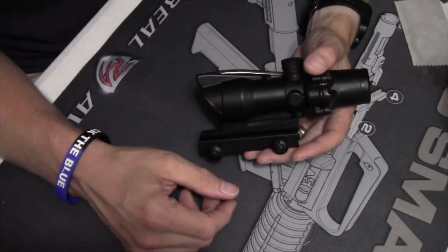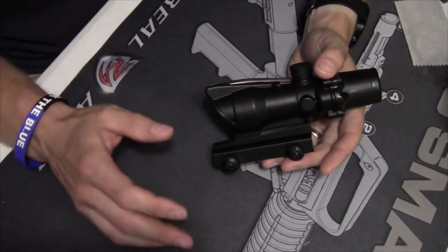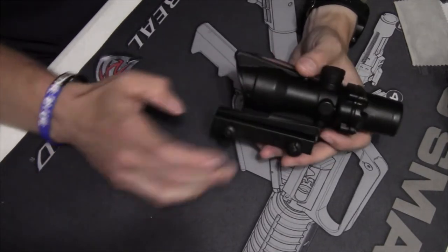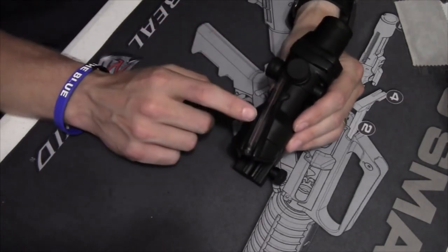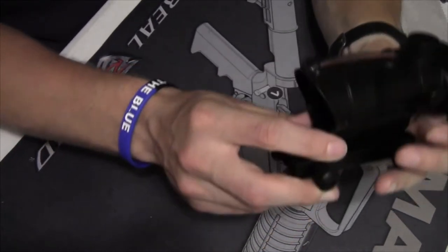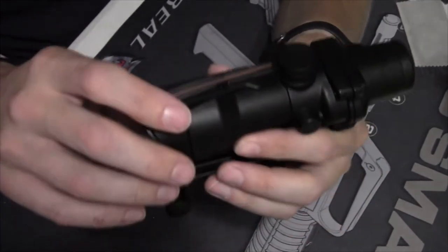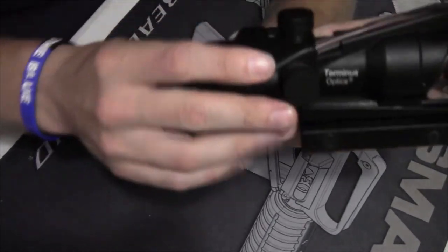There are other YouTube videos that compare these Chinese imports against an actual Trijicon side by side — I don't have an $800 to $1600 optic sitting here to compare against. Starting up here with the fiber optic: this is a functional fiber optic, but it's just glued into the channel. An actual ACOG would be drilled and pinned through here to hold the fiber in place.